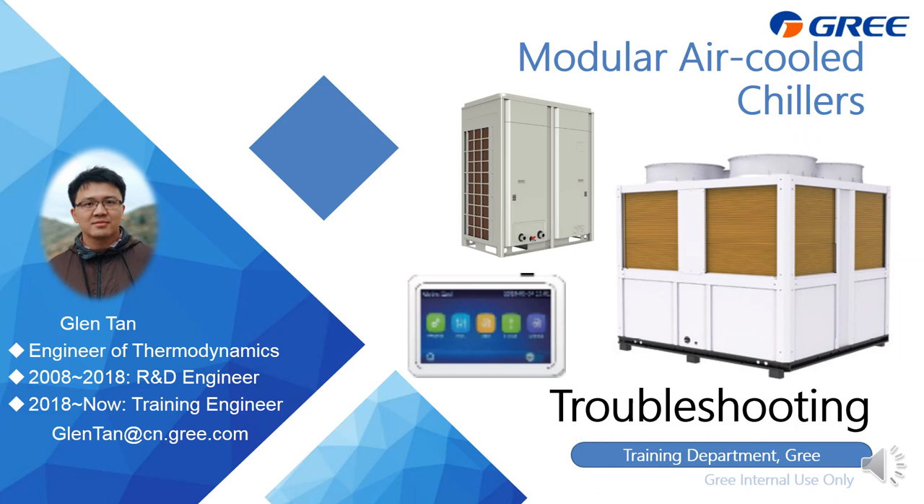From GRI, we have the on-off series and also the inverter series. This time we're going to talk about the inverter. The working series of the on-off is almost the same as the inverter, so you can take it as a reference.